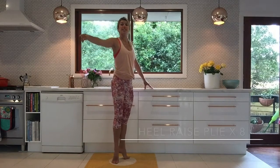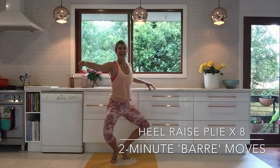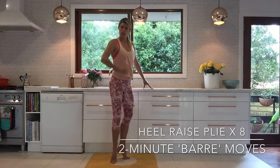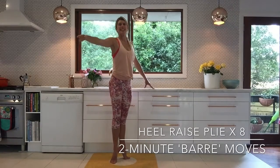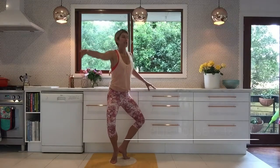Now you're going to rise on up, bring your heels together, and do the same thing — down and up. This is going to start burning pretty quickly. The beautiful thing about all these moves is they burn, but they also work to lengthen through your body. You know the gorgeous ballerina dancer body? So you're going to stay down here and pulse and pulse.